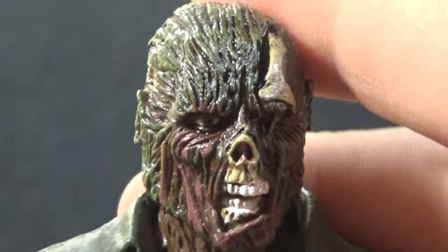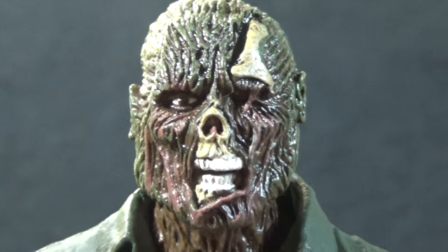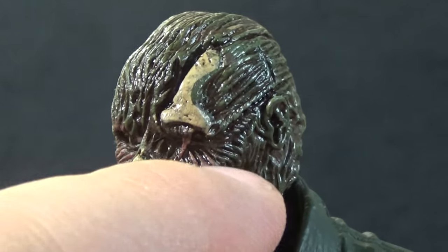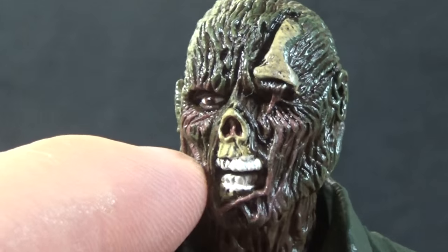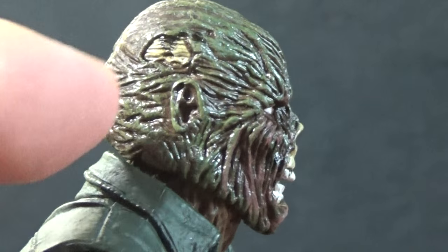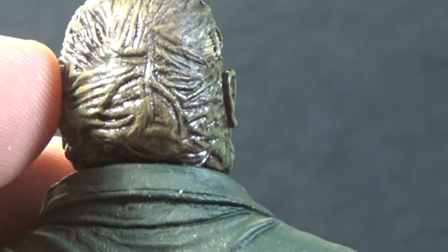Under the mask we have a seriously ugly face, and I think it looks pretty good. We have the teeth sticking out, the one eye, the bone area around the top, and all the wounds. It's a pretty good representation of Part 6 Jason. The coloration is a mix of pinks, greens, and browns, making him look very decayed and nasty. You can see some bones sticking out the side of his head and even more detail in the back.